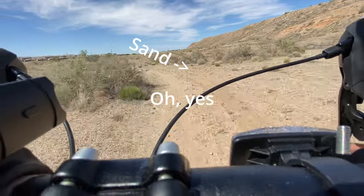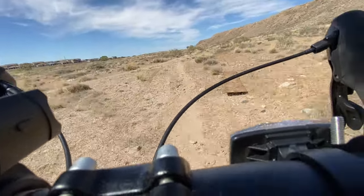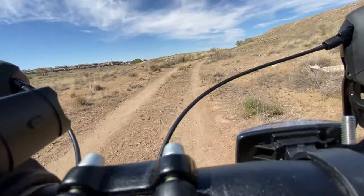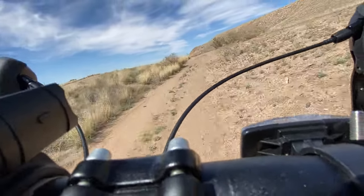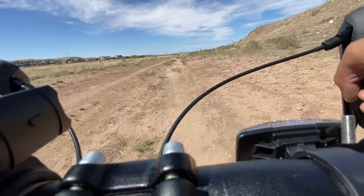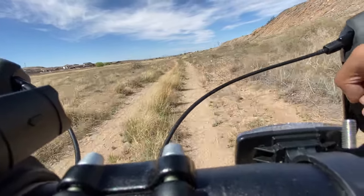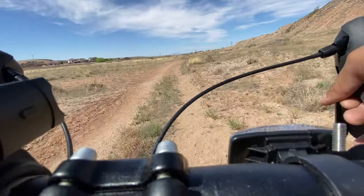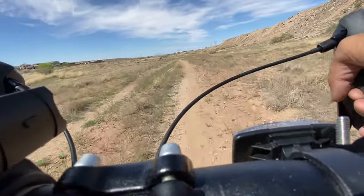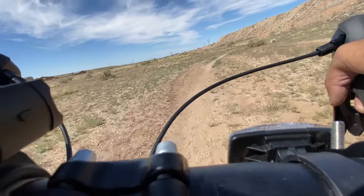Oh yes! I love fishtailing, baby. This is fun. I'm not even doing anything super special. Oh, it's sand now. The sand is so hard to get through because you start sliding, and there's nothing you can really do about sand in terms of tire pressure, but if it's thick enough — steep enough.